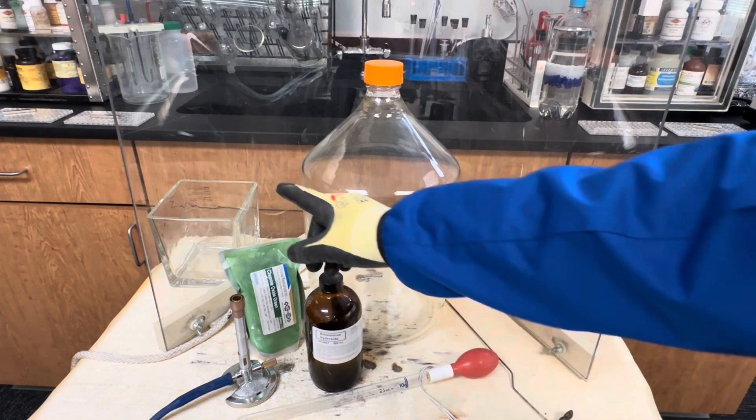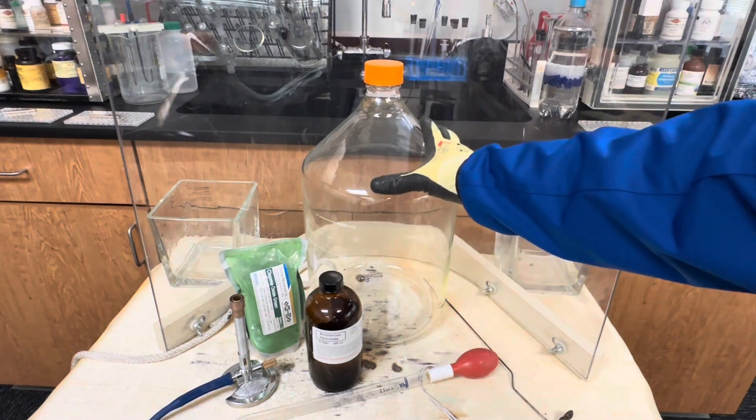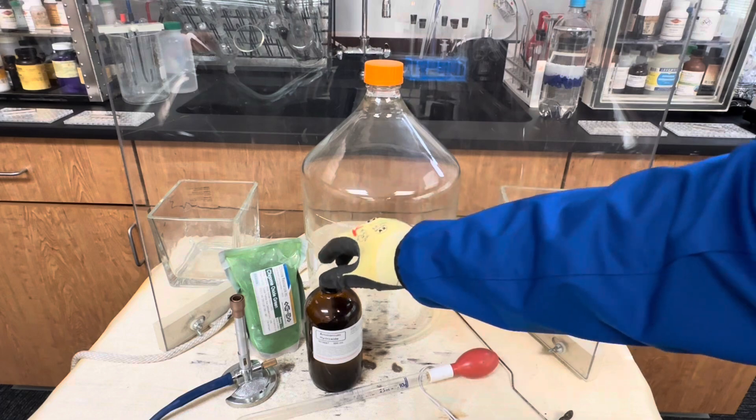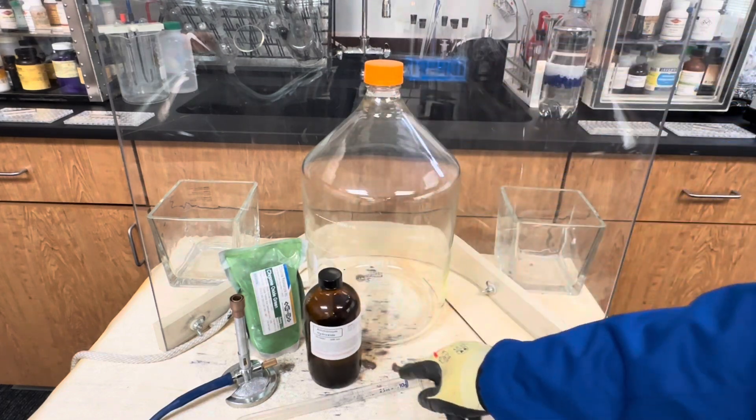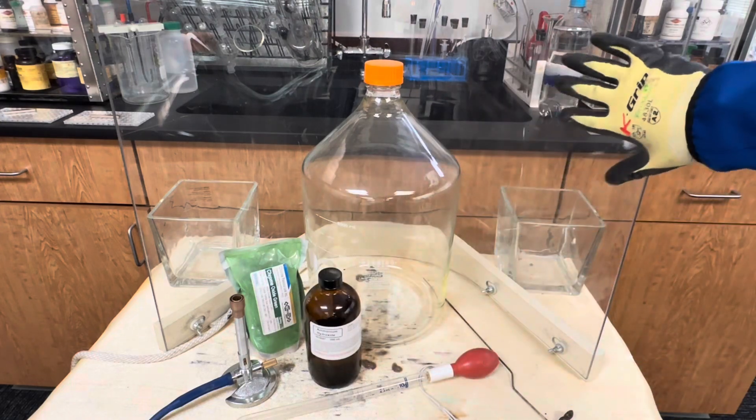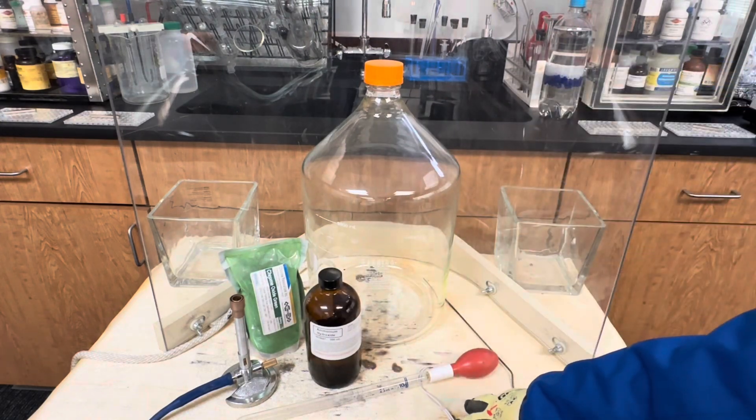For this experiment we're going to use chromium trioxide, a 4,000 milliliter reagent bottle, concentrated ammonium hydroxide, a dropper, a Bunsen burner, and a blast shield and a flame blanket for safety.